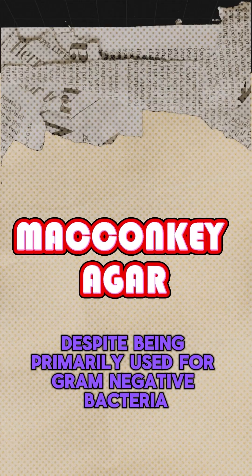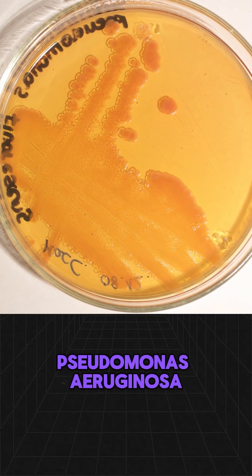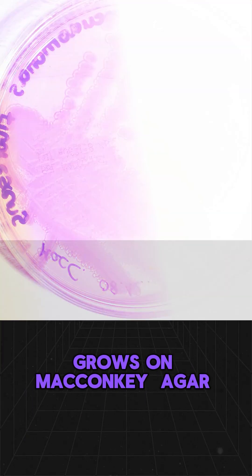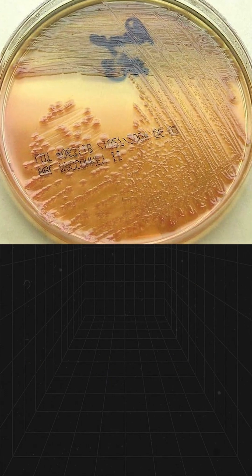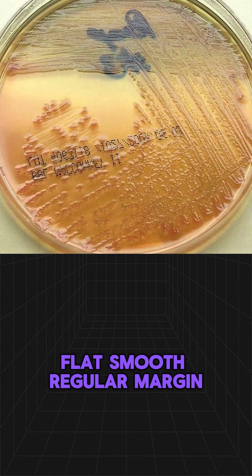Despite being primarily used for gram-negative bacteria, Pseudomonas aeruginosa grows on MacConkey agar without fermenting lactose, leading to colourless colonies — flat, smooth, with a regular margin.